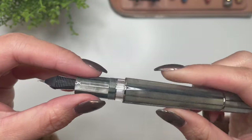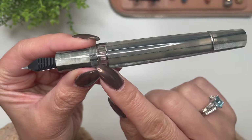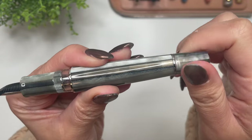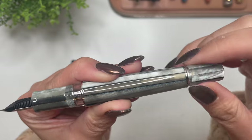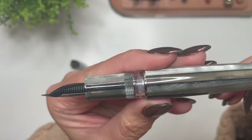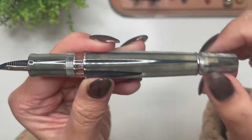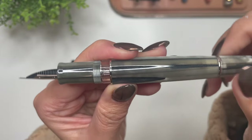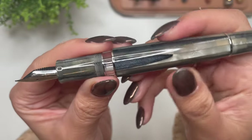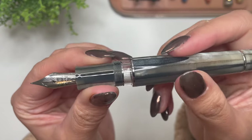This is a piston filler pen. You have the ink window here and then the piston mechanism throughout the body. You twist the end to pull the ink up into that piston chamber — you can see the piston mechanism in there. Once you've twisted it, you can bring all the ink up into that chamber. This piston takes in 1.5 milliliters of ink, which is quite the huge ink capacity.